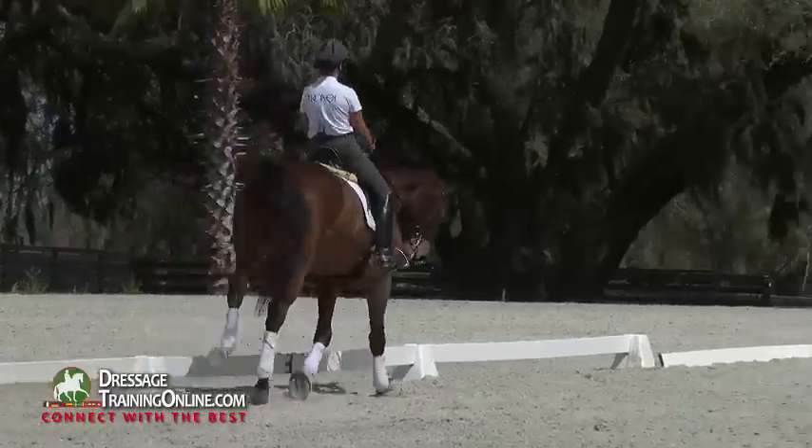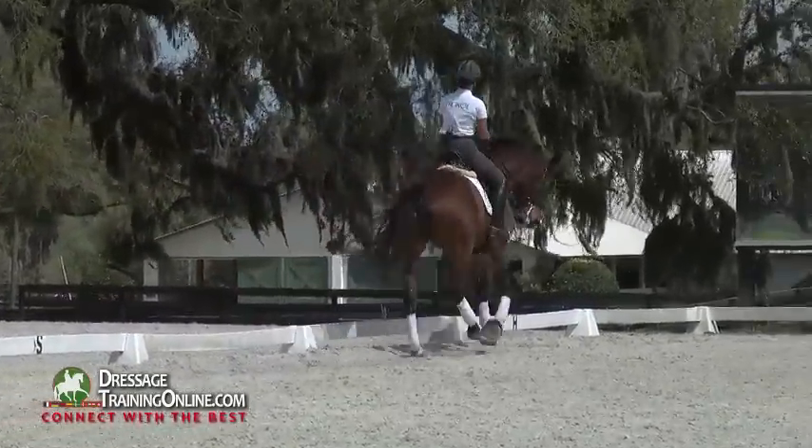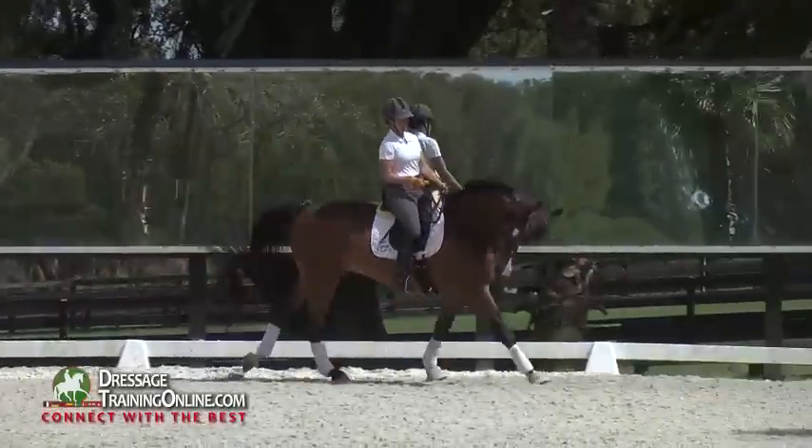So a lot of the times when I ride him, I put this right hand forward to check myself and say, hey, I don't need this. Can I ride like that? Now can I ride hands together?